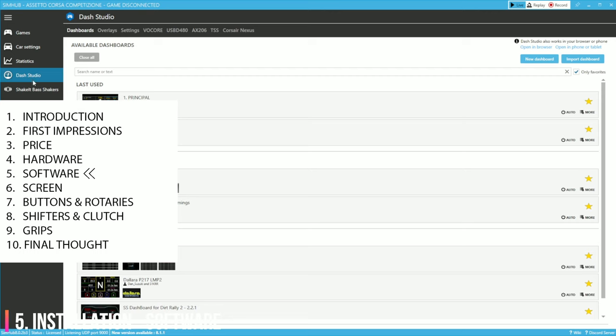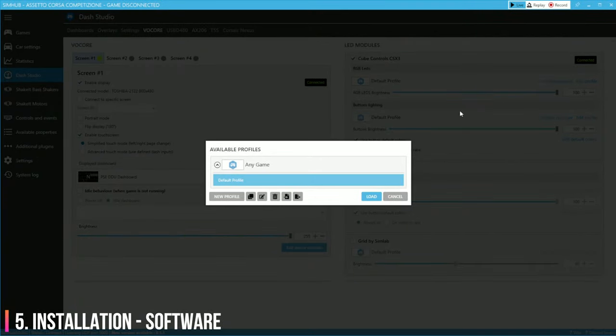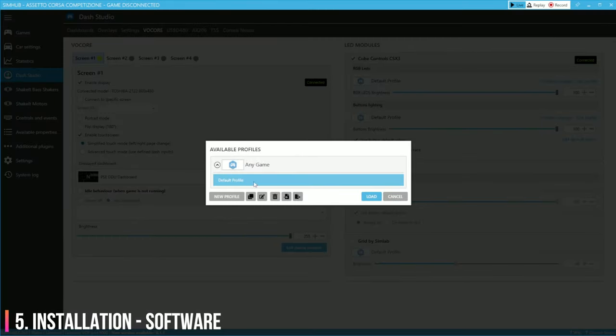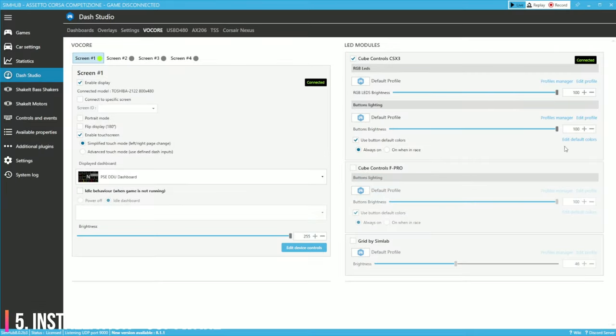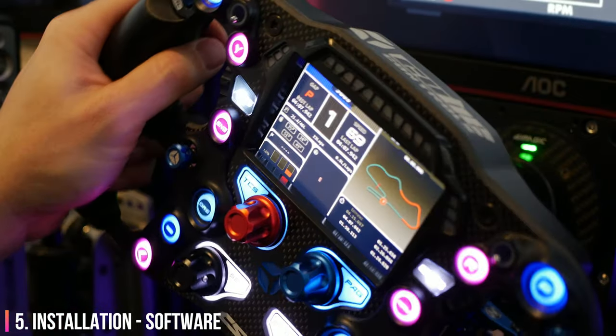Cube Controls has ditched the clunky UGT software in favour of a crowd favourite, SimHub. For those unfamiliar with SimHub, it's an incredible piece of lightweight software which interfaces with your sim of choice to use game telemetry to provide added value to external products and software. For example, you can control LEDs, rumble motors, base shakers and even run your race telemetry on wireless devices or additional monitors.